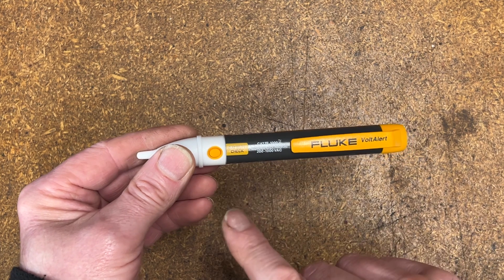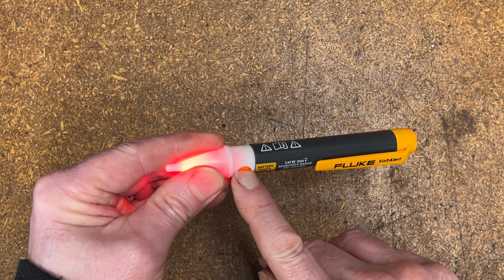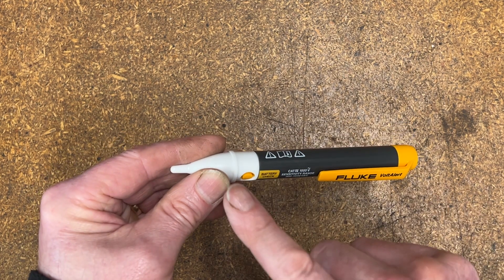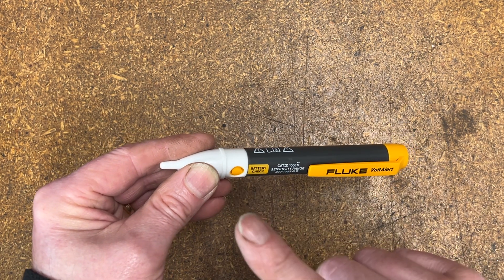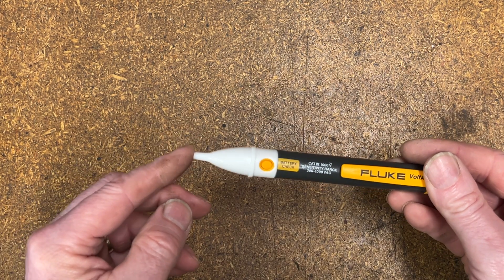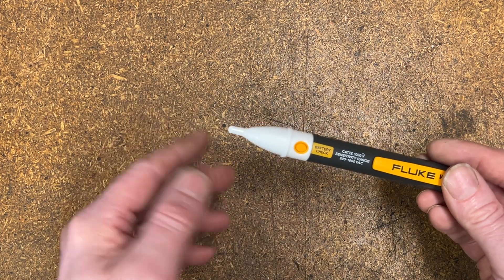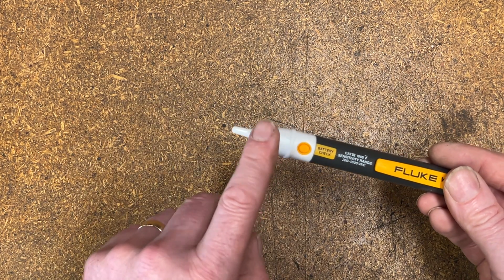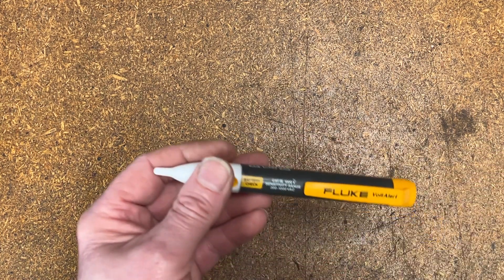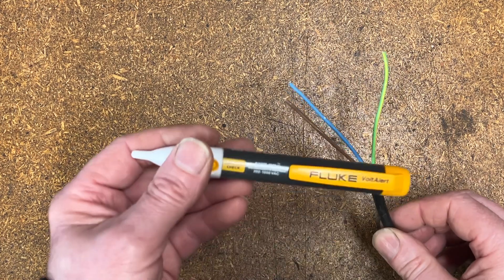With the one I've got, and the one we're going to give a quick test, you've got a battery check light — press the button and the end lights up. You'll still be very wise going over to a live mains cable to start with to make sure it is detecting correctly, because the worst thing is you don't want to get in a fuse box and think the wire's dead when it's not. Always double-check these against a definite presence of mains voltage or AC voltages.